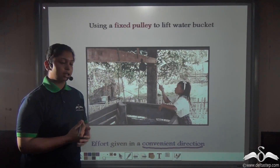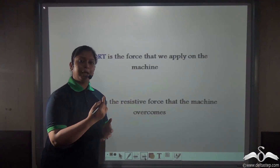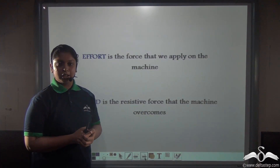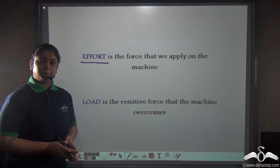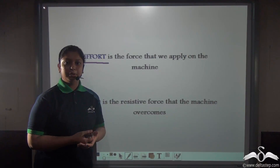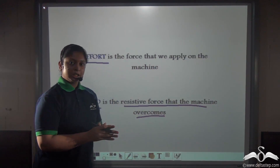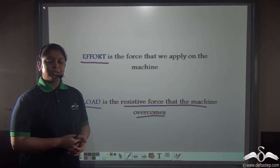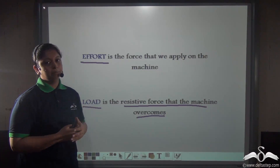Do you remember what effort and load are? Let's recapitulate. Effort is the force that you apply on the machine — you are applying effort on the rope in order to lift up the water bucket. The load is the water bucket in this case, because load is the resistive force that the machine overcomes. So in all kinds of simple machines there is an effort that you apply, and the machine tries to overcome the load.